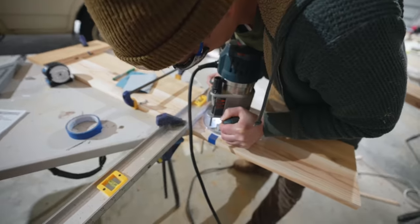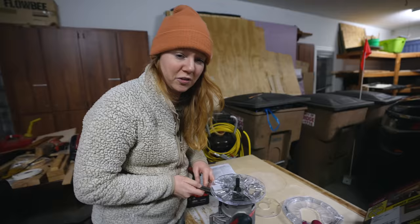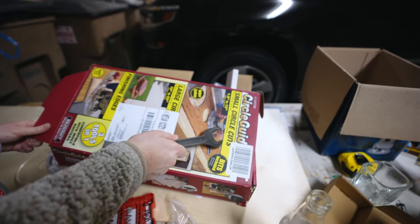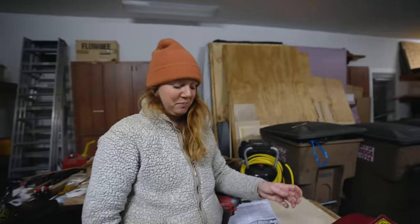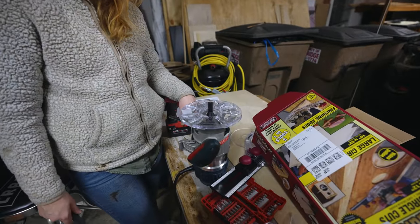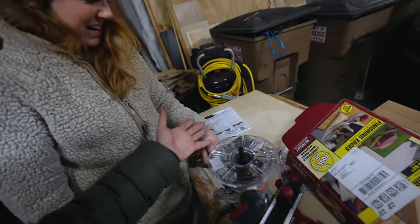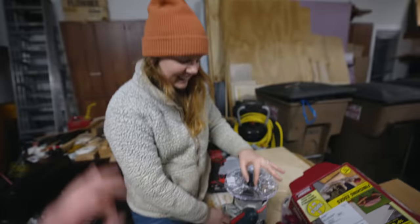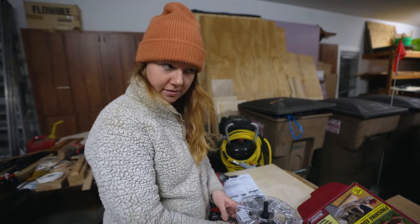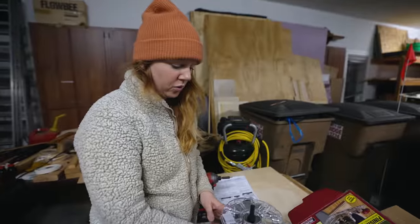We're using our trusty router. You guys remember we became best friends with this thing in our last video — aka used it for the first time ever in our lives. We bought this handy kit, this small circle-cut guide, and we've basically spent the last hour trying to figure out how to attach it. We got the plate on, we got about 30 more steps to follow and it's gonna be perfect. All that and more coming up on the Endless Adventure — today, tonight, tomorrow, and probably an entire week.